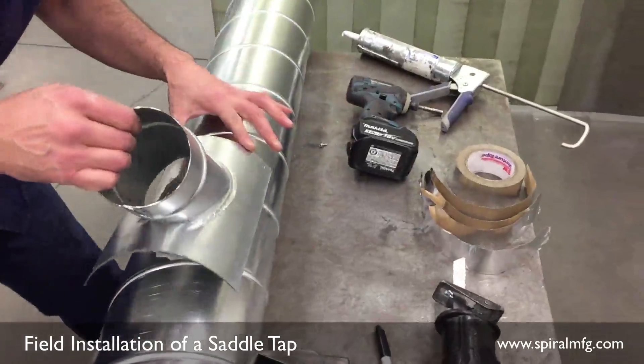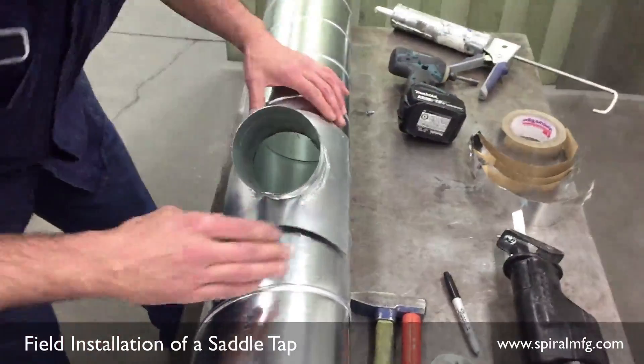Place the saddle over the sealant and begin to screw it down with 4 to 6 tech screws.